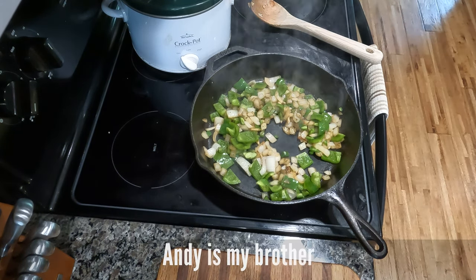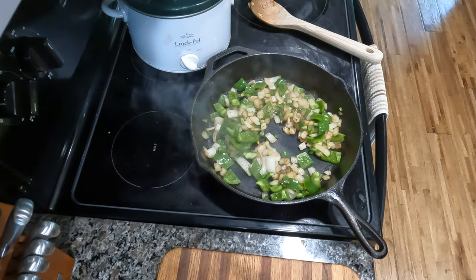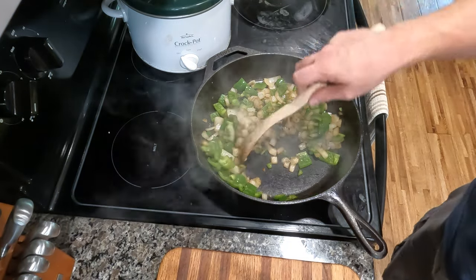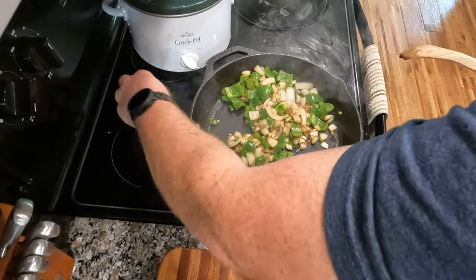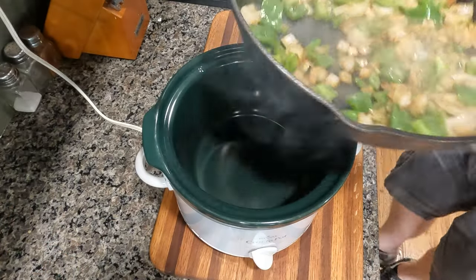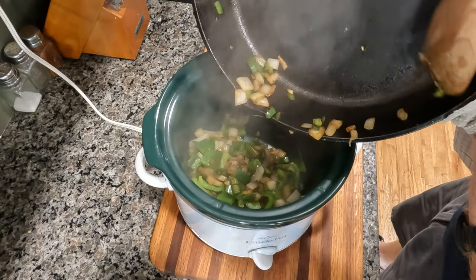That's Andy walking around in the background — if you stay tuned to the end of the video, he actually shares a meal with me, so be sure to stick around. Once your peppers — especially the one-inch chunks of bell pepper — feel a little soft, go ahead and turn it off, and we're going to move on to step two from the book and start putting everything in the crock pot.